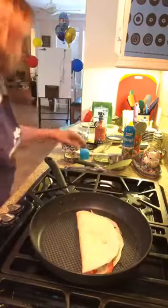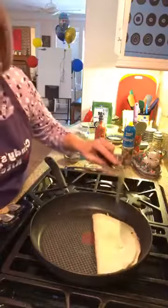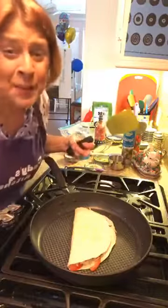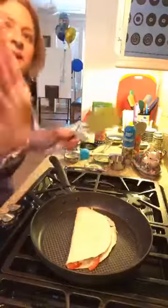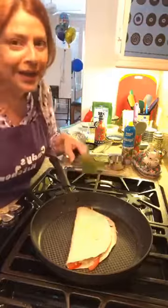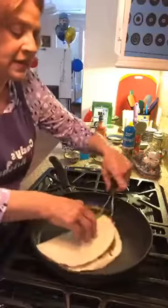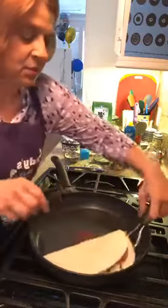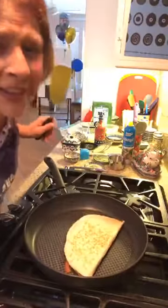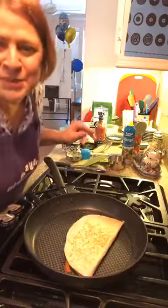There's already a little bit of color on the tortilla from sitting in the pan while we loaded ingredients. I turned the heat down to medium — I have a bad habit of always going medium-high and I have to be careful not to mess things up. Let's flip it — look how pretty! We're almost ready to move it.